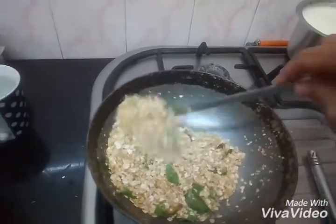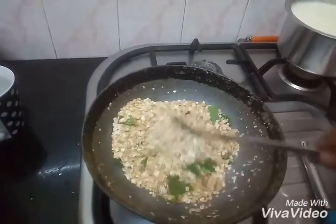Then we'll add vegetables. You can add beans, french beans, carrots — it's up to you.